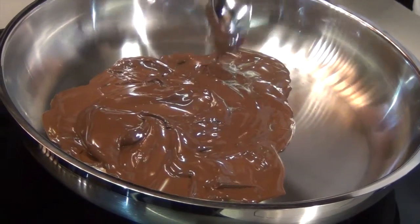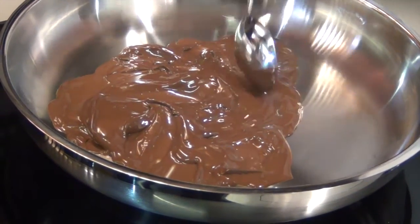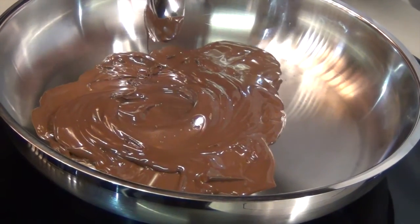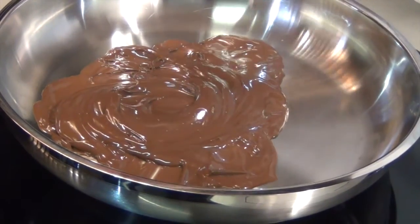That's how fantastic an induction cooktop is. We've been able to do things very delicately on such a low temperature. So that's it — there's the chocolate.